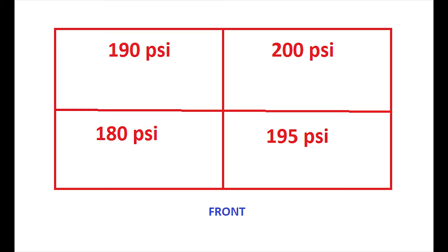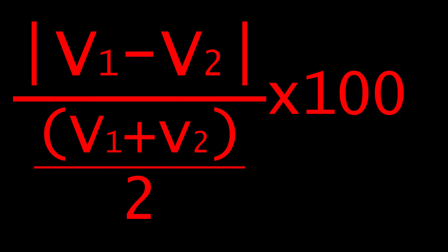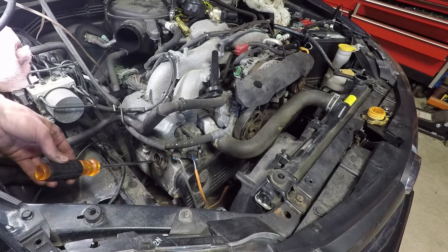In my case I had 180, 190, 195, and 200 psi. Using this formula I find that the difference percentage between the highest and lowest pressures comes out to be 10.5%. Next up is a cylinder leak down test.